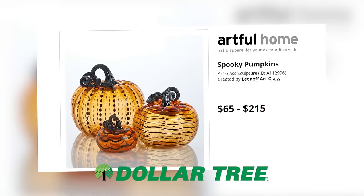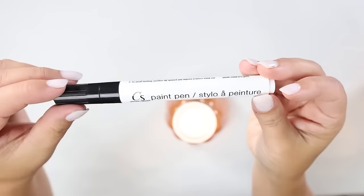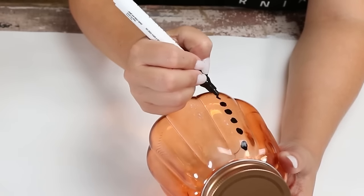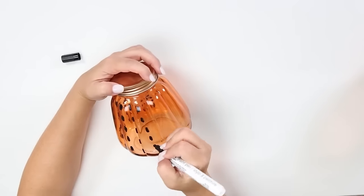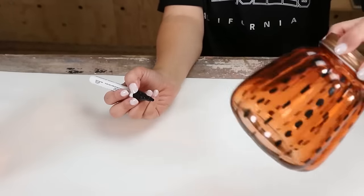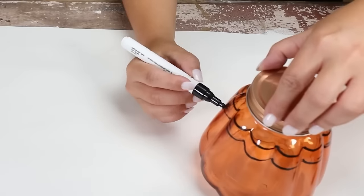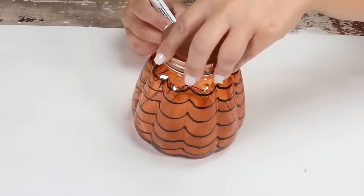I saw these on a high-end site and thought I could definitely recreate them. You're gonna need two jars — I'm using the orange ones — and also a black paint pen. I love any project where I can be creative. I started by drawing some ovals down vertically on my jars, then went back in and put hash marks all the way around. Let these jars sit out and dry. With my other jar I decided to create some wavy lines — this was really fun to do, but you could do any design or pattern you want.